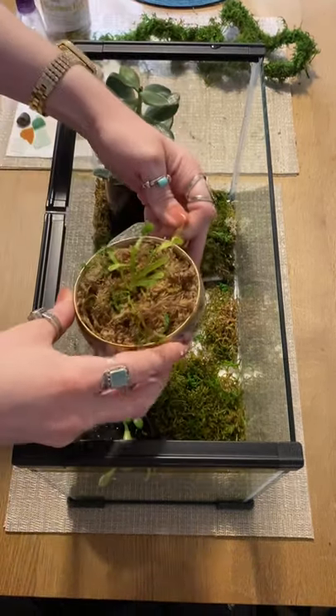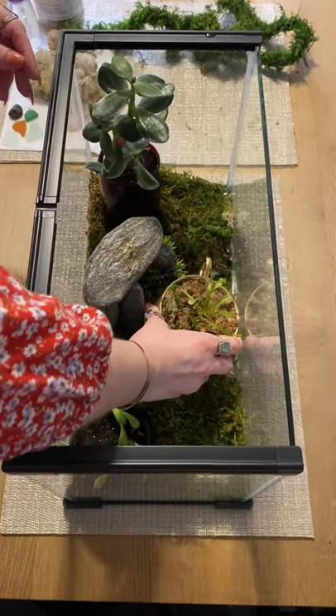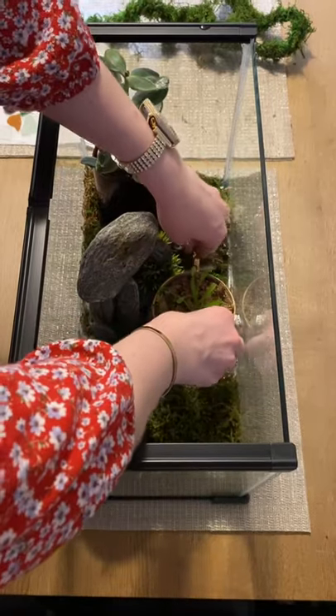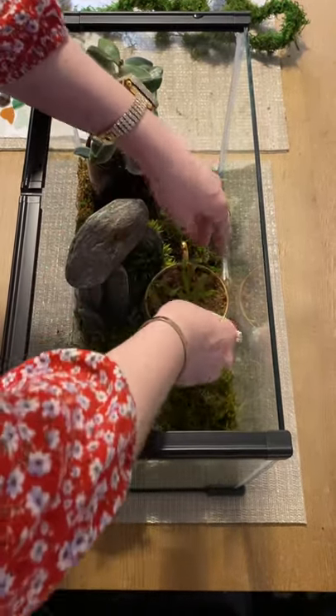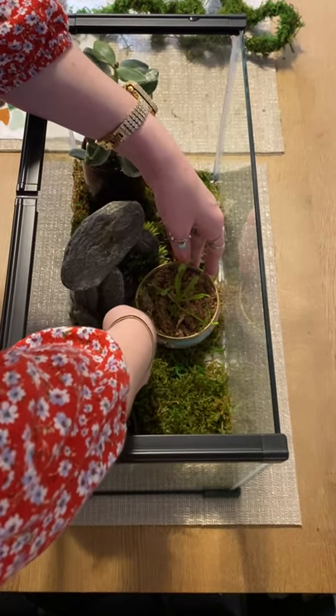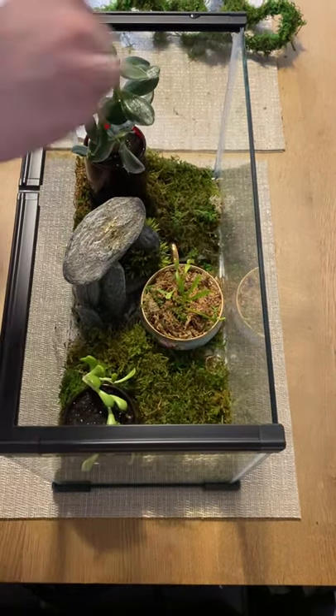Now for the Venus flytrap and a teacup. Make sure I don't hurt my little friend there. Hi, sweetie.